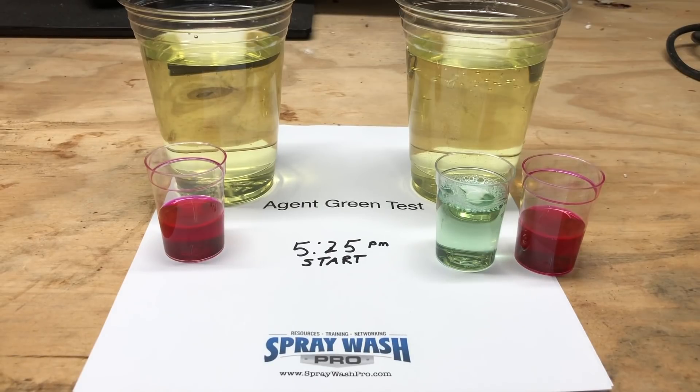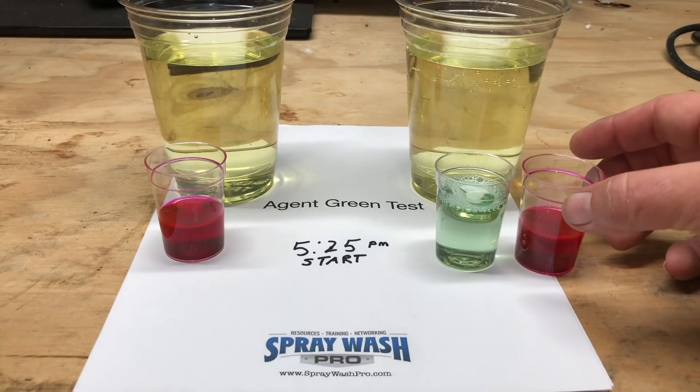Hi there, it's Ray with Spray Wash Pro. Today we're going to do a little experimenting with Agent Green. There's several different chlorine enhancers, chlorine boosters out there on the market, and there's always been speculation — sometimes negatively — on whether these chemicals work or not.